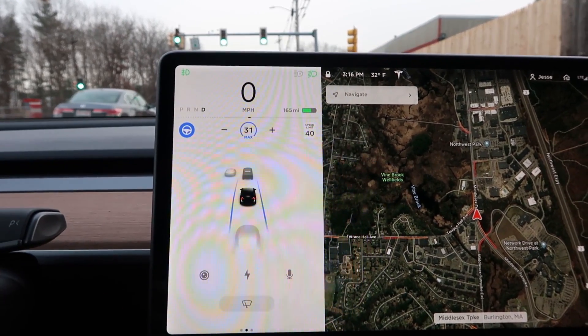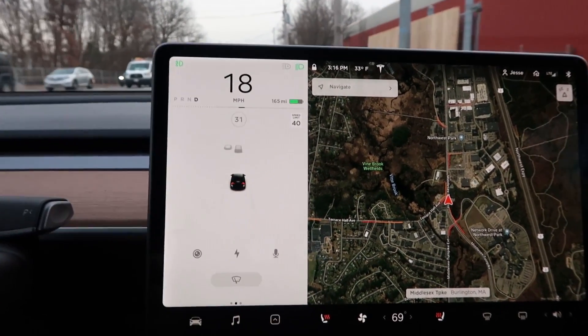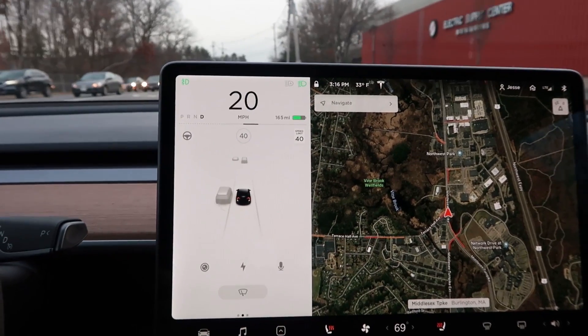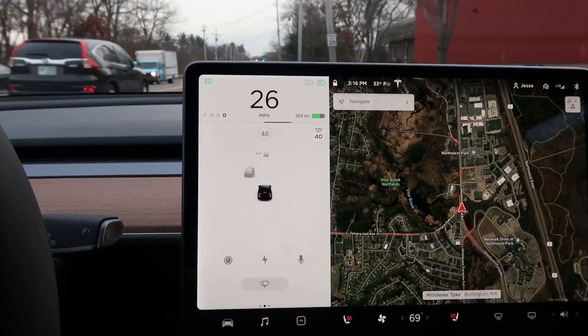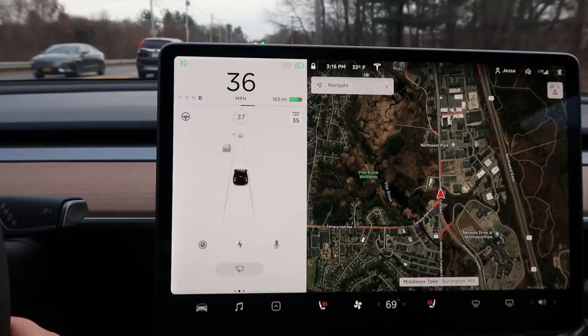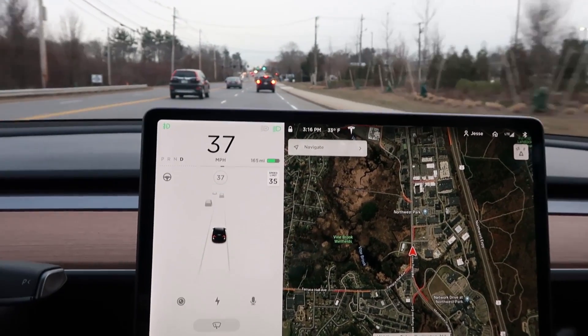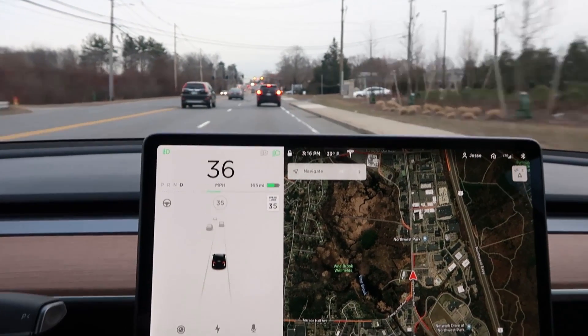There's a guy coming up on my left. I'll take it out of autopilot for a second — yeah, it still showed up the whole time. I'm thinking it's using the ultrasonic sensors, maybe just the ultrasonics, because I'm pretty sure the radar is only out the front. I want to try a lane change.